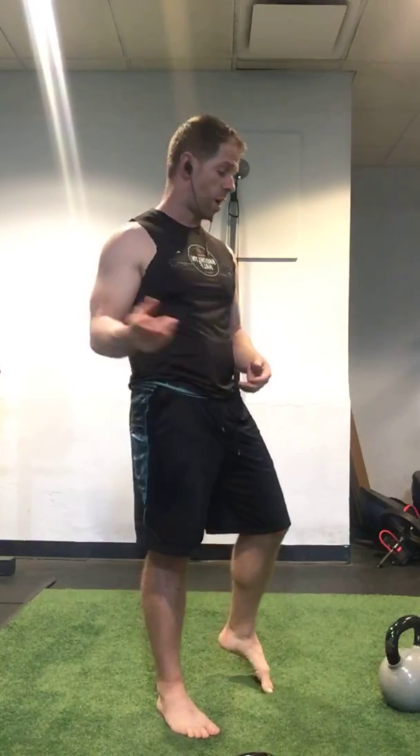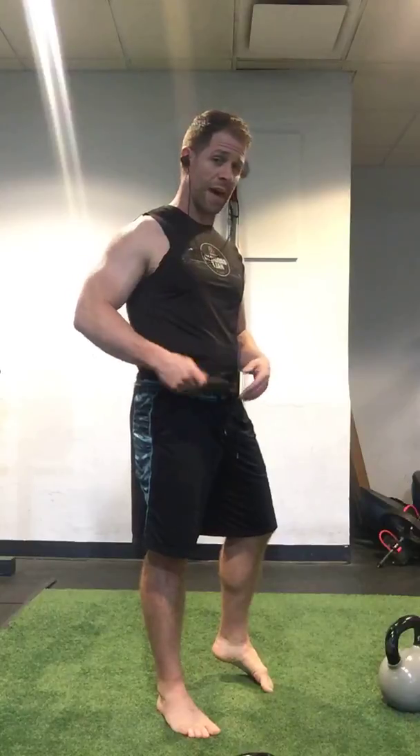A lot of the times people look at kettlebells and ask, could you use it for building muscle? Sure, if it's the appropriate weight. But getting stronger uses an overload principle, meaning you're consistently doing more weight, more reps, et cetera. After a certain point, for a lot of people, you can't really go heavier with the kettlebell, with a few exceptions.